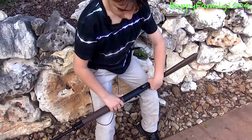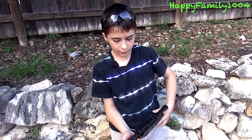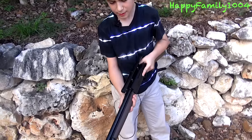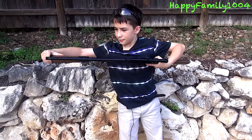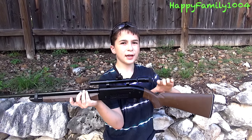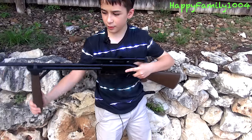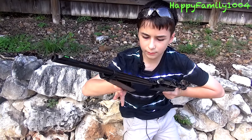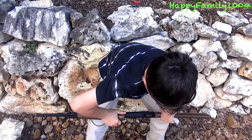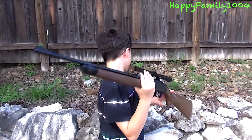After you do that, you have to pump it. To pump it, you're going to hold it like this, pump this down, and then pump it back up like this. You're going to pump at least three times and at most ten times — no more than ten. That was one, two, three. I'm going to pump it three times.